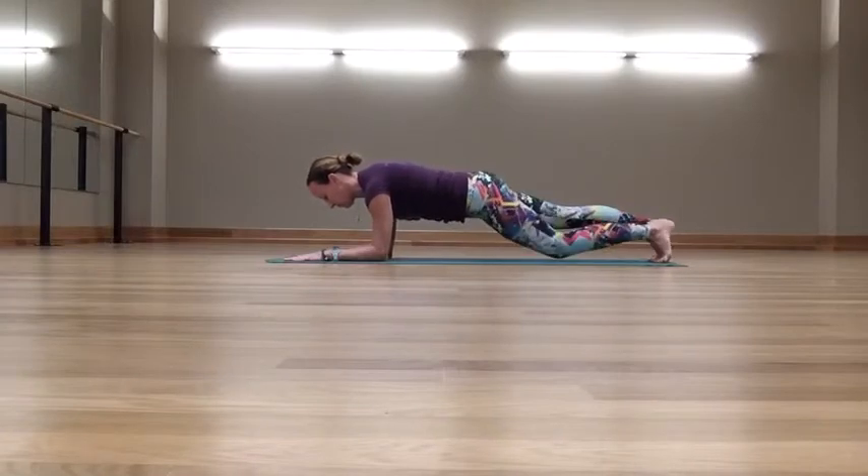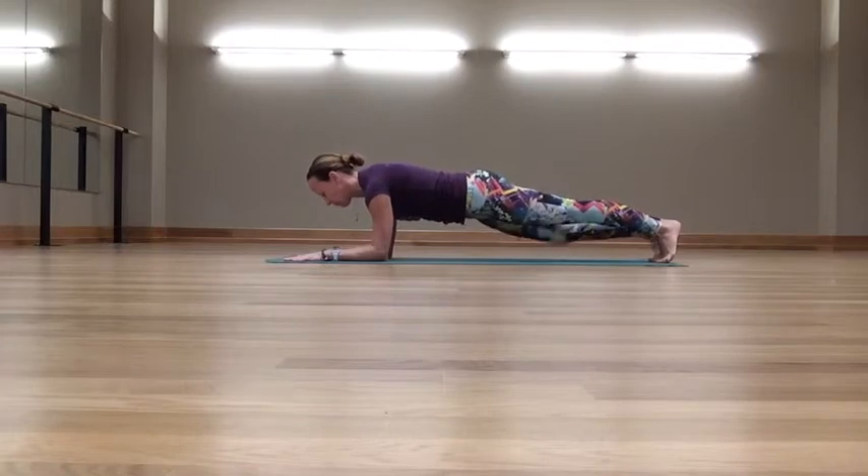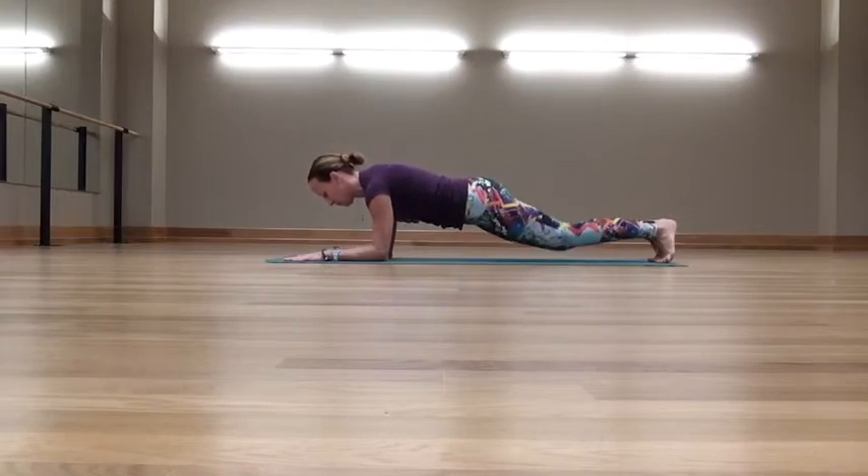Variations for the pose would be one knee at a time, or both knees with a pause at the mat and then a lift.